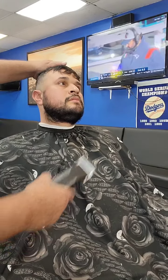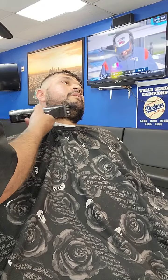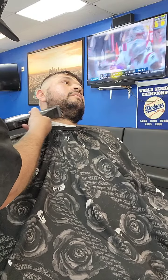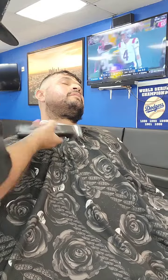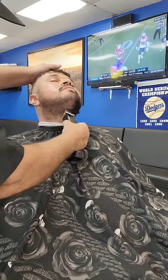When I do a beard like this, I like to use my Oster Octane. My Oster Octane is a detachable blade machine. What that means is that there are different types, different size blades that you can attach to this machine to give you a different desired height. Right now I'm using a number two on him.